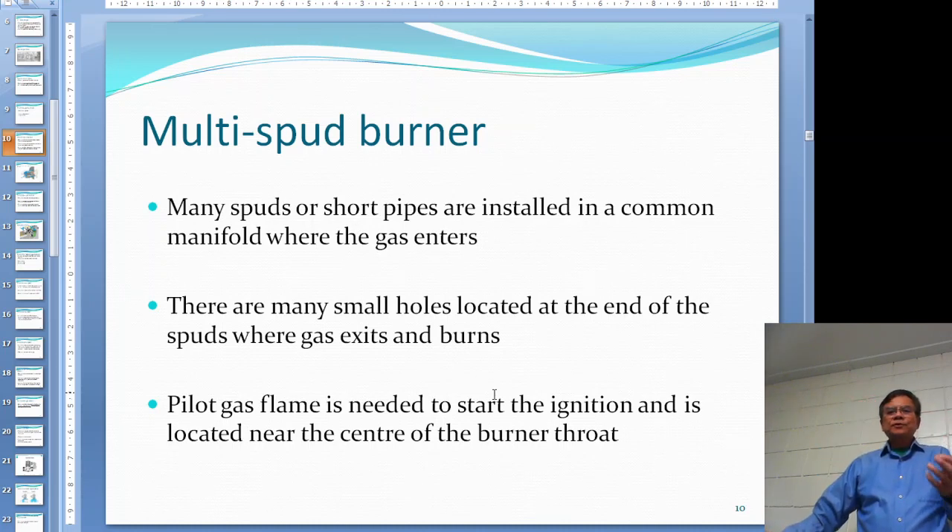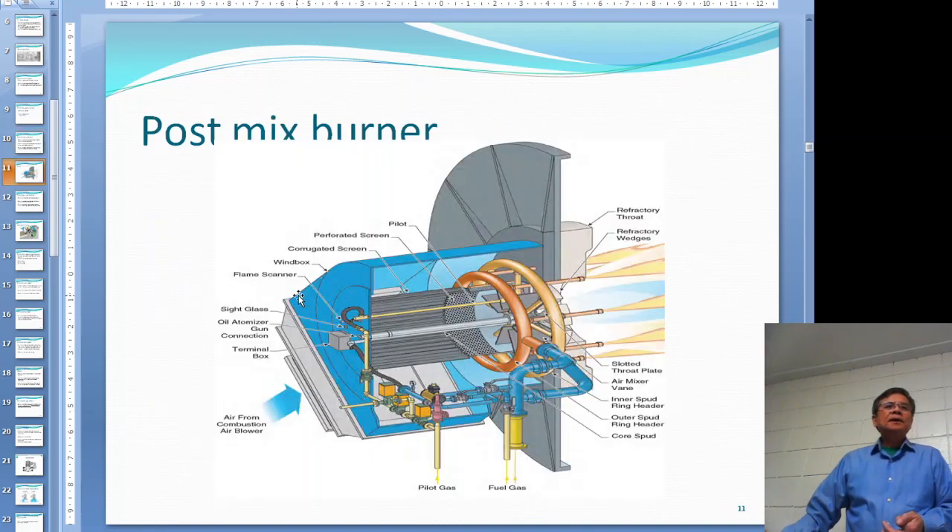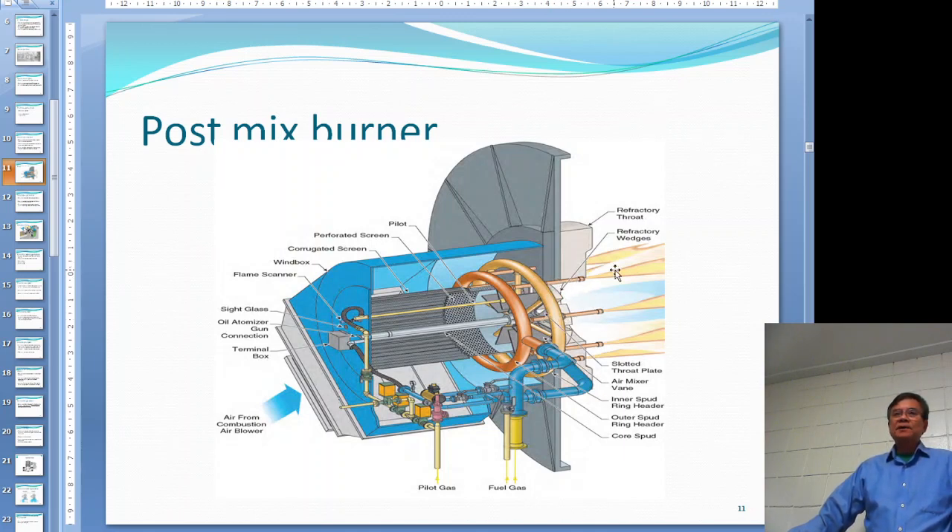For most big boilers you need to establish a pilot flame to start ignition. Looking at the post-mix burner, you can see the large wing - that is the manifold - and on the manifold there are small pipes sticking out where the gas comes out. The primary air comes in through one inlet, and the secondary air comes in through the louvers. The gas enters the manifold, comes out through the spuds, and burns in front of there.